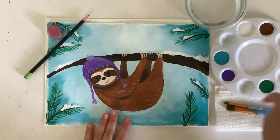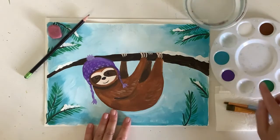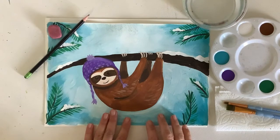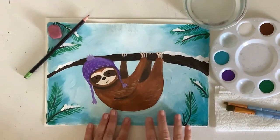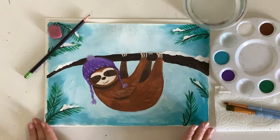I have some colors poured out. I have white, brown, black, green and blue for my sky, and then any color that you'd like for a hat or beanie if you'd like to add that. I have some brushes, paper towel and water, but any materials will work — color pencils, crayons, watercolors, any types of paint all will work. Let's get started.